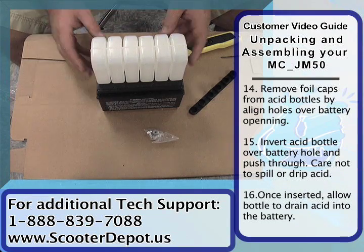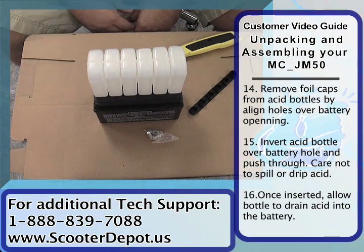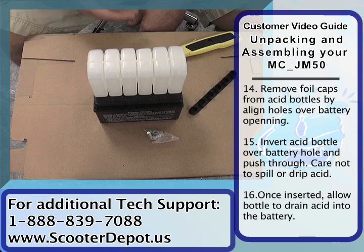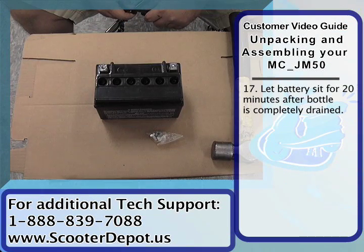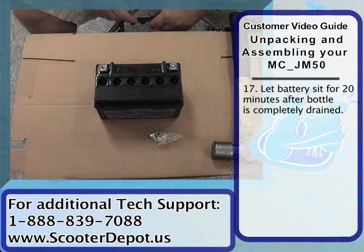We've gone ahead and put that in there, so now we're going to let the battery absorb all the acid. It's going to take a few minutes for it to drain into the cells. Now that we've filled up the battery with the acid we've allowed it to sit for about 20 minutes.